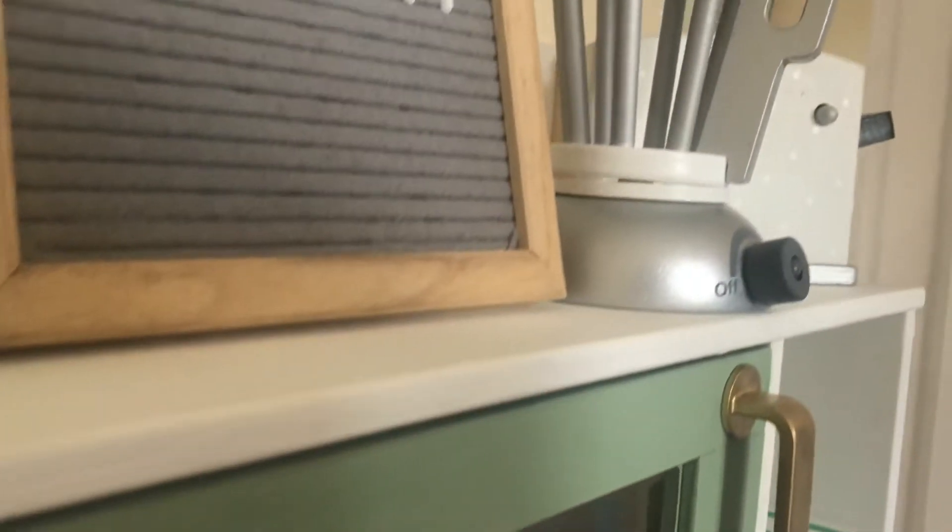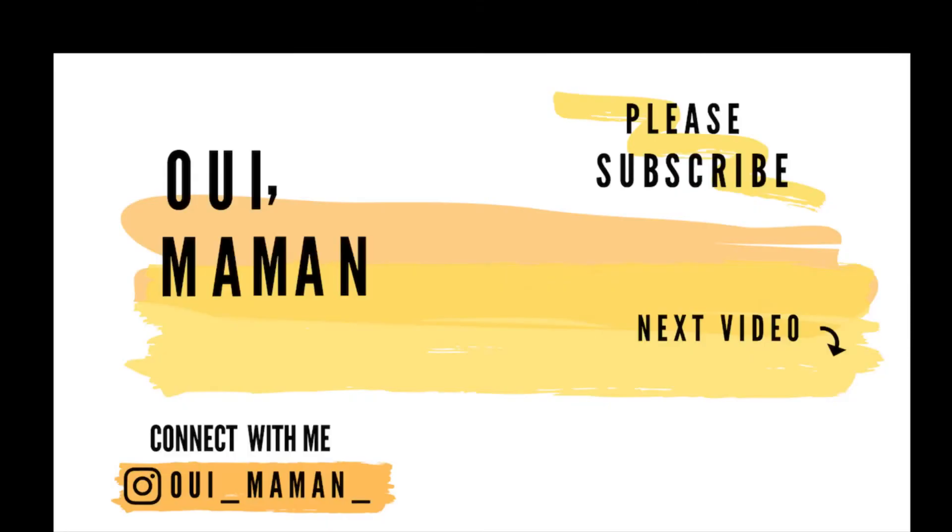Thank you so much for watching guys. I hope it helped in some way and gave you inspiration for your little kitchen. I would love it if you could give this video a like, and if you enjoy this kind of DIY, please stick around and subscribe and I will see you in the next one.